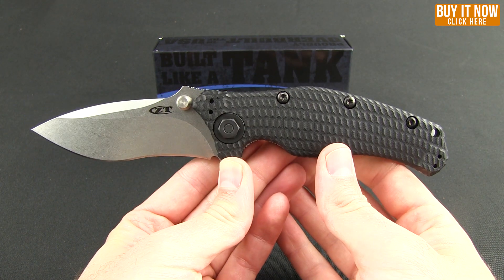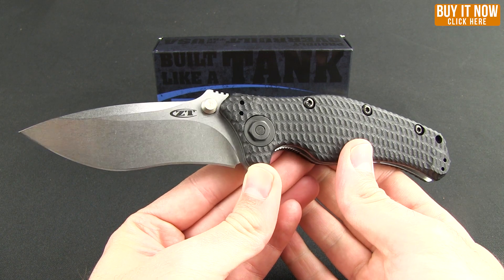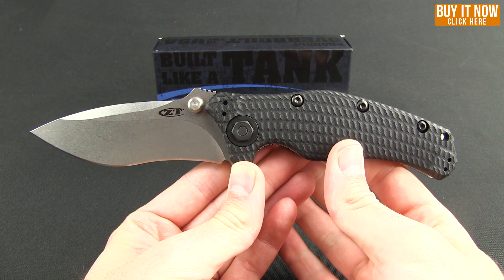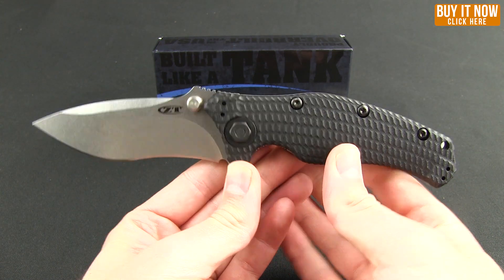This one is all Ken Onion design — that recurve blade and the contours. In fact, if you haven't checked out the video where we did a little documentary about where Ken Onion got his start and what makes him tick, you should check that out.